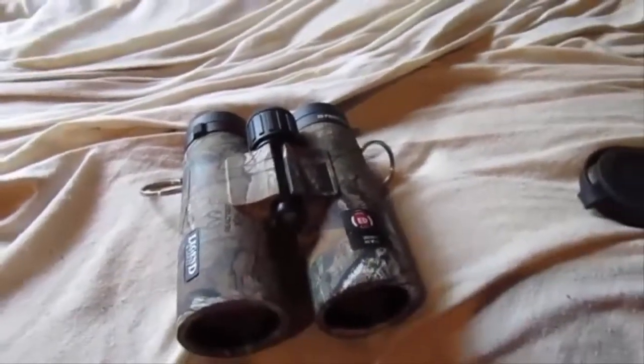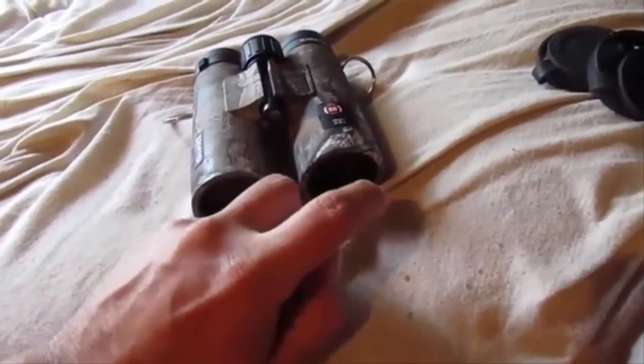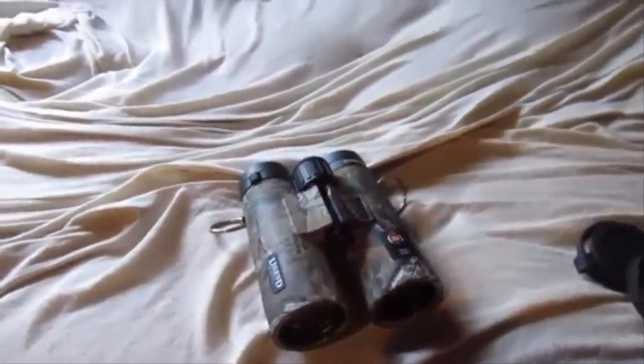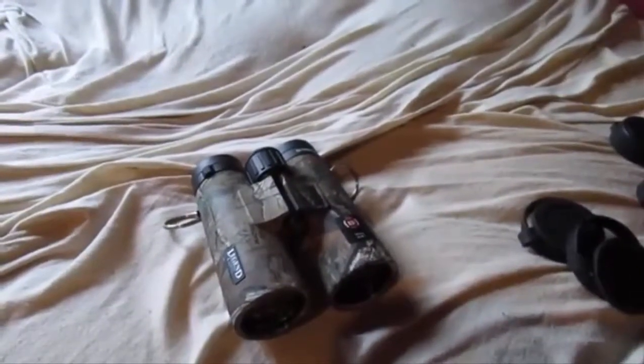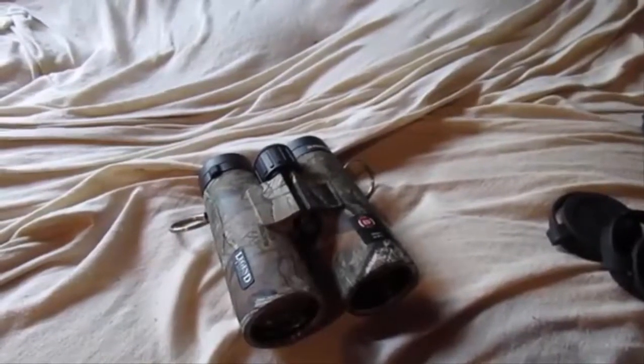I'll give you a demonstration of the Rain Guard HD on the exterior lenses here. As you can see, look how that liquid just beads up on the lenses. That's nice especially for hunting, because we all know as hunters that the weather can be very adverse — especially up here in the northern Rockies during archery or gun season. It could be raining or snowing, just depends on the day.